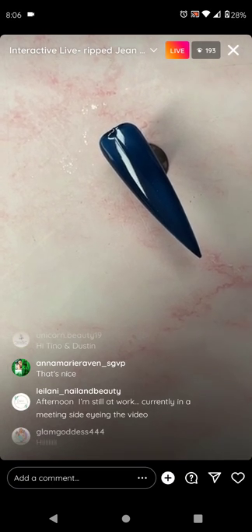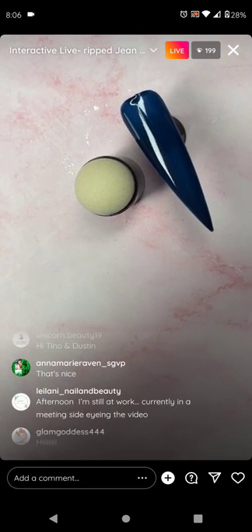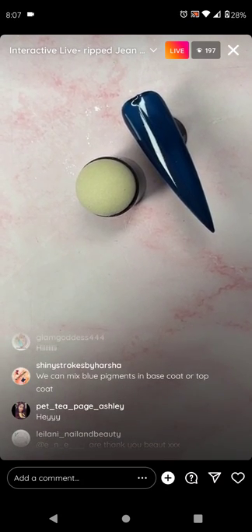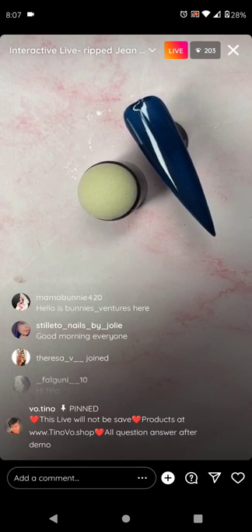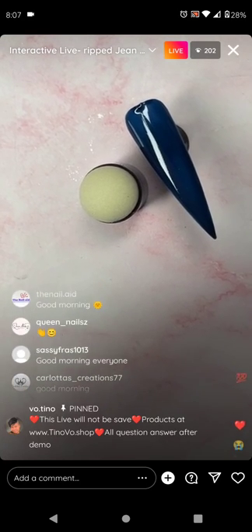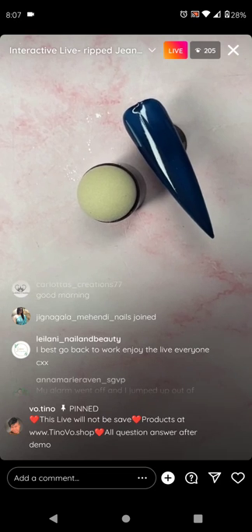I found myself an ombre sponge — make sure you have one. It's available on tinavo.shop. If you don't have one, you can settle for a makeup sponge.